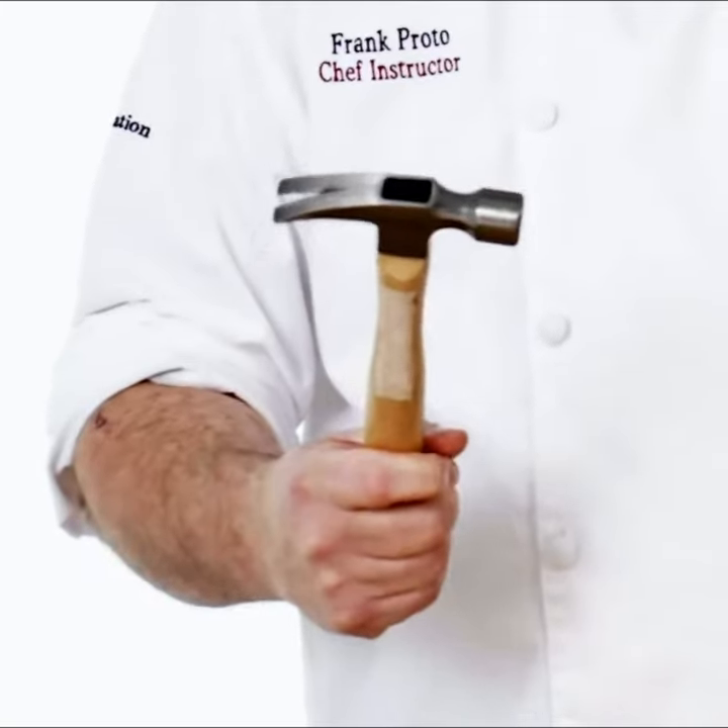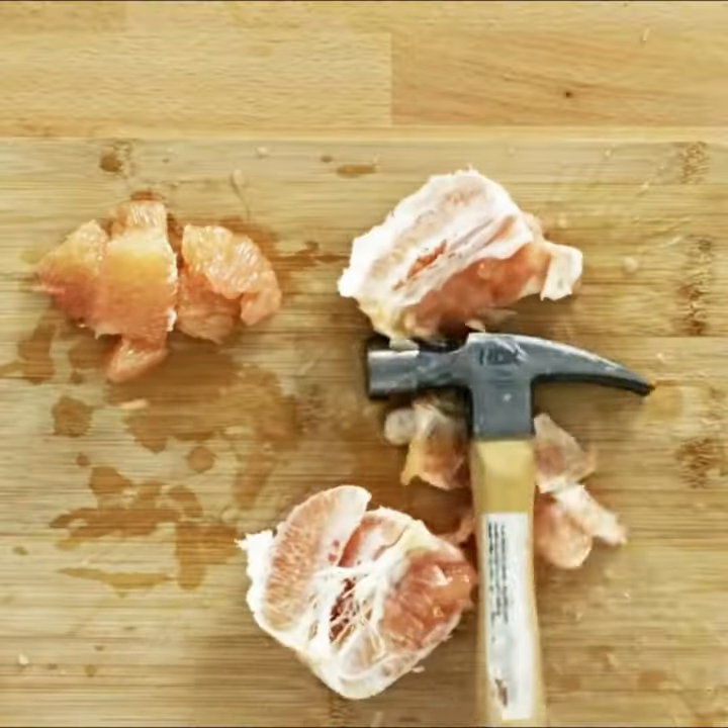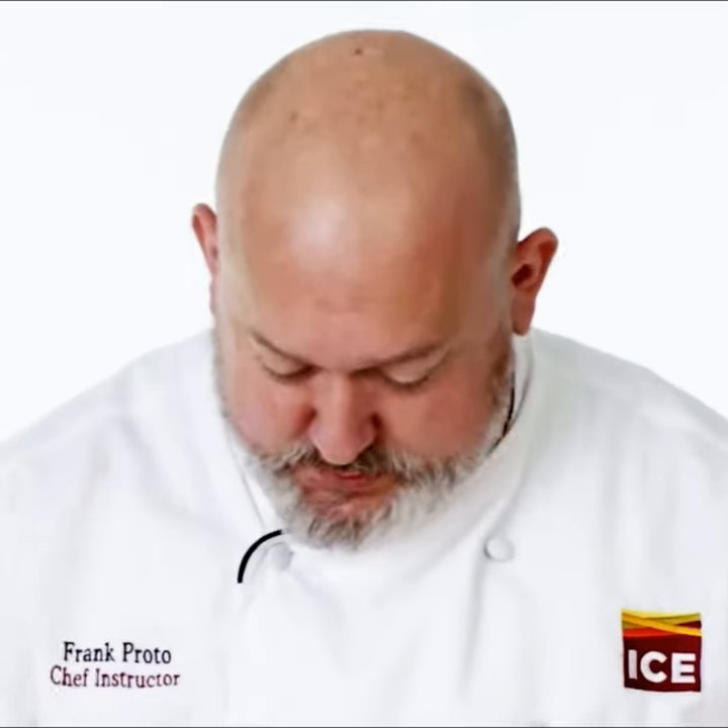And what we're gonna do now, we're gonna smash this grapefruit. You ready? It's gonna get messy. Ooh, boy, that's visual.